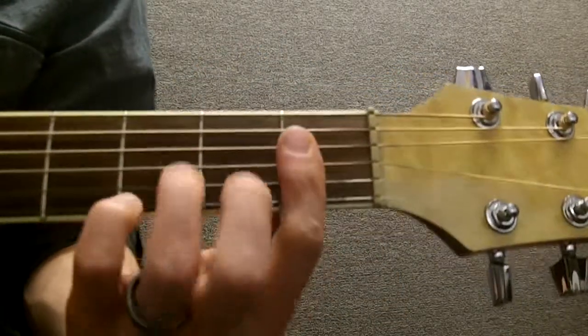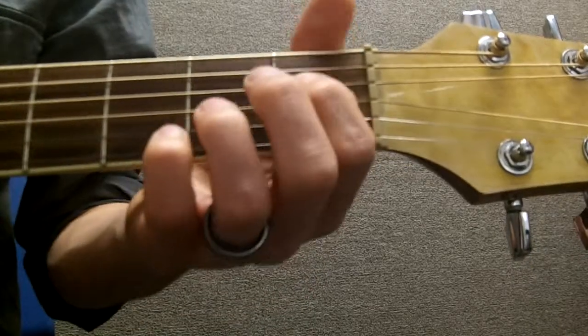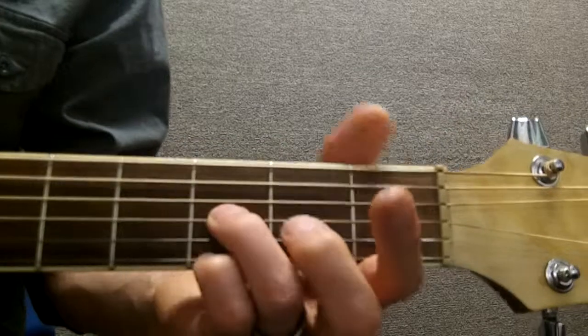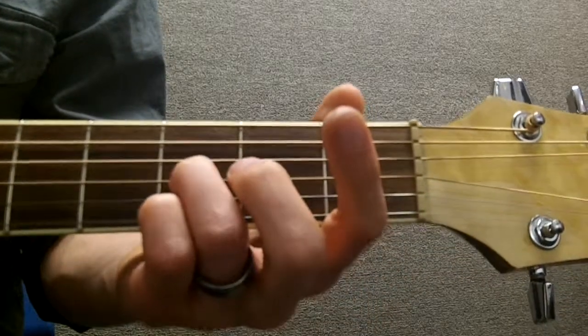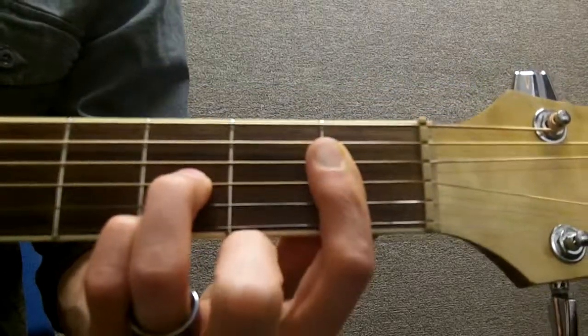Here's how to play a C minor 7th. We go ahead and bar the first fret of the D, the G, the B, and the E, and then we take our number 3 and our number 4 finger and we hit the third fret of the G and the third fret of the E, and we play just those strings.